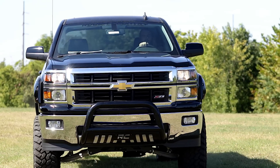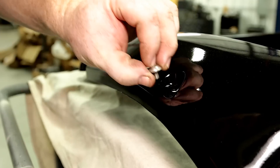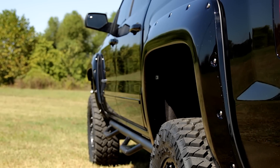With a 100% bolt-on installation procedure, adding this accessory to your truck or SUV is quick and easy, with no cutting or drilling required. Rough Country's pocket-style fender flares with rivets ship in flat black, but can easily be painted to match your vehicle.